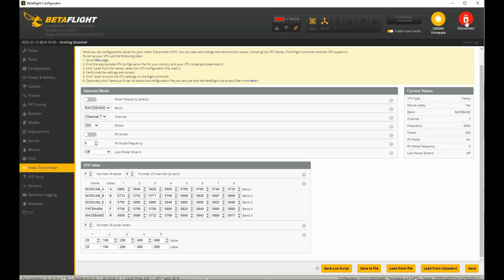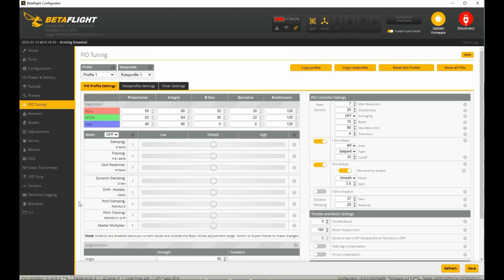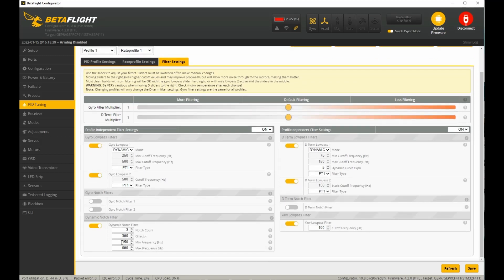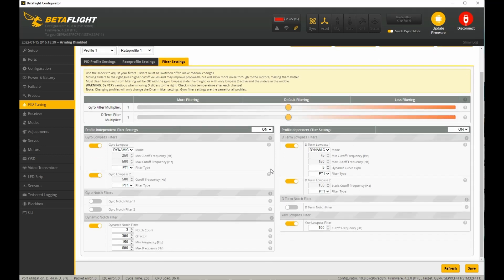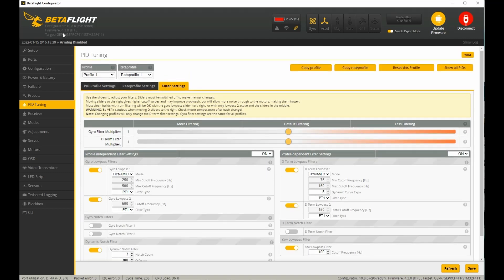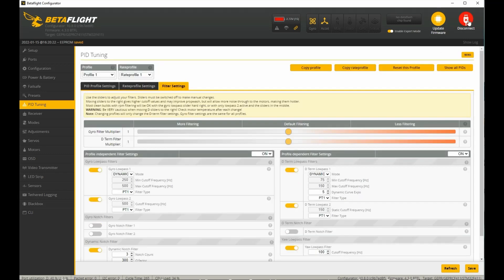Firmware update to 4.3.0 is successful! Last thing to do is go fly and see if it flies better. Just to reiterate — we are on default PIDs and default filters; this is exactly what you'll get when you update. It does look like the filters changed, so let's go ahead and see how 4.3.0 flies on the defaults. I bet it's pretty good — they seem to know what they're doing. Let's go fly!